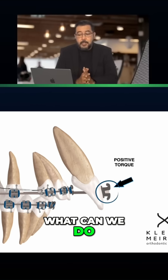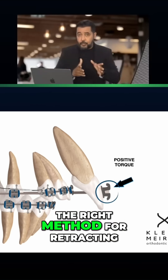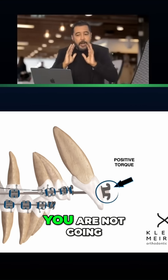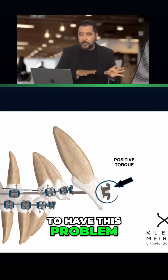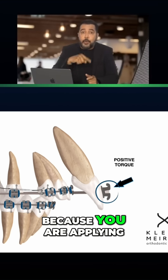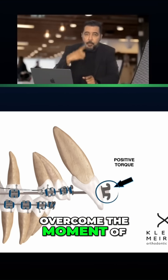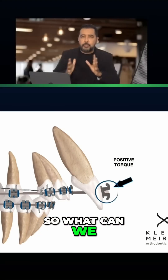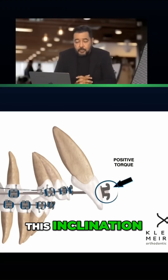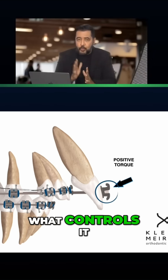What can we do? First of all, if you apply the right method for retracting, you are not going to have this problem. You are not going to have the blockage of the movement because you are applying the right couple to overcome the moment of the force. The torque in a straight wire appliance is what controls this moment — this inclination.